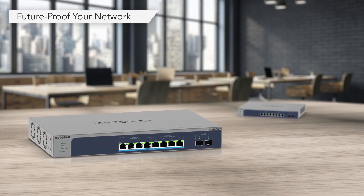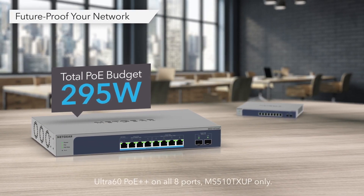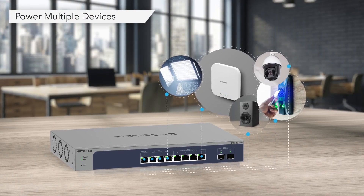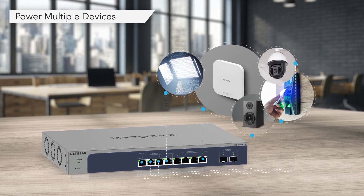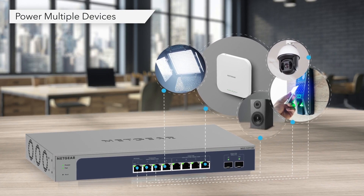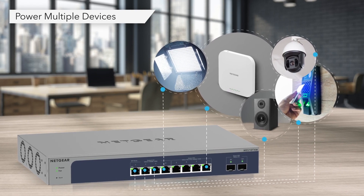With the PoE model, future-proof your network with a powerful total PoE budget of 295 watts. Connect and power multiple devices up to 60 watts per port, such as Wi-Fi access points, PTZ cameras, LED lighting, high power speakers, and IoT devices.